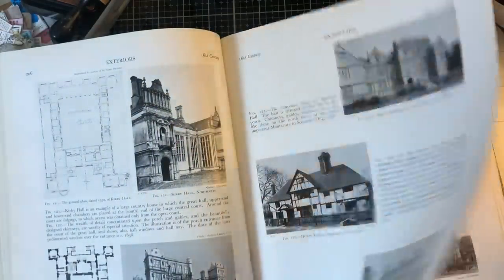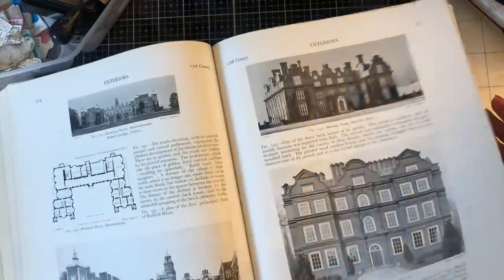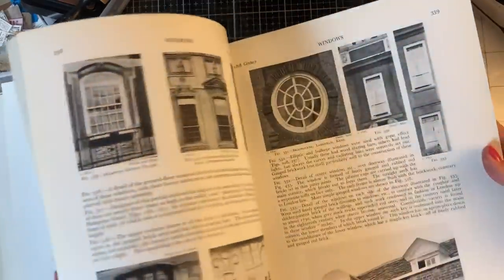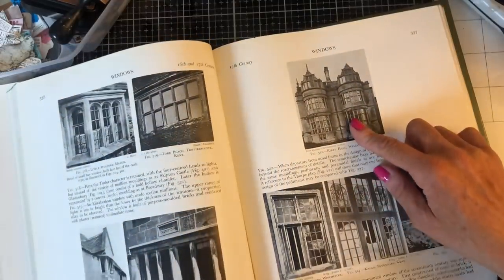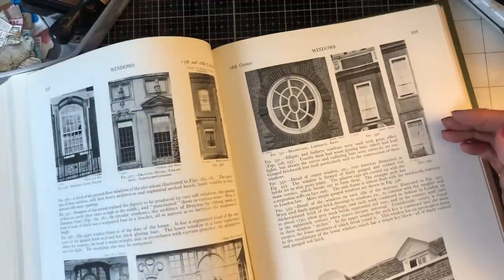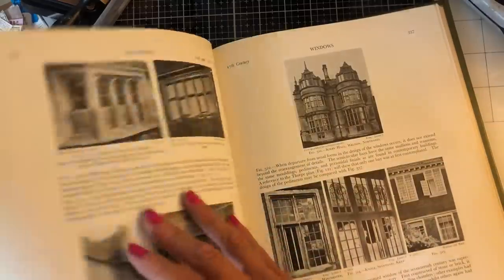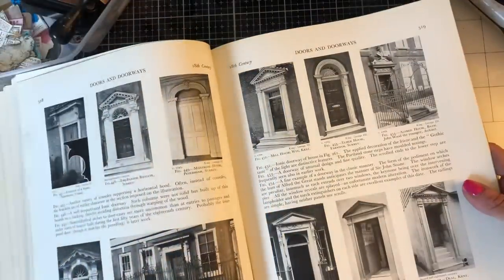I'm just flicking through to find an image that would be a really nice starting point for my glue book folio. I would probably prefer one that's portrait rather than landscape, but this book may be a struggle because of the nature of the pictures - although further on there are more architectural details that may be more portrait. There are windows here - this is gorgeous - lots of lovely images. Let's just pick a really nice one - there are some doorways too.